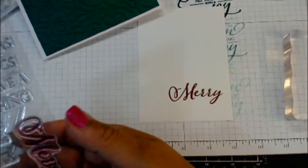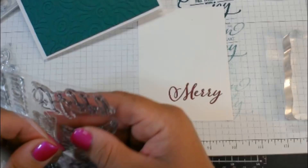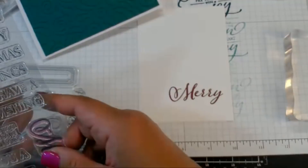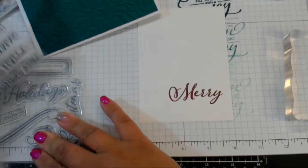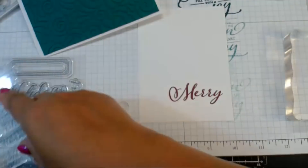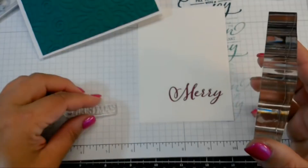I did not get the Stamparatus, and I'll tell you why — I have two Mistis and the Tim Holtz tool. I think the Stamparatus is awesome from what I've seen, with the two doors, and the price point is amazing. If I did not already have the other stamping tools, I would definitely be getting one. I really like the fact that it has two doors and you can stamp multiple things when doing multiple stamping. It combines all of the best things from the Misti and Tim Holtz tools.